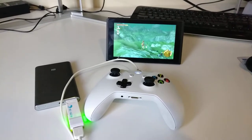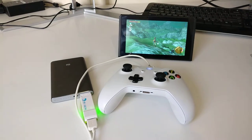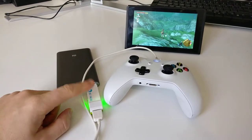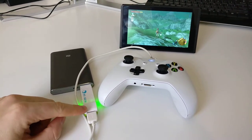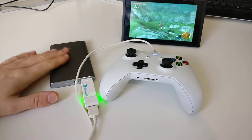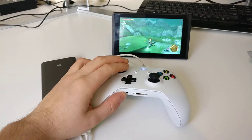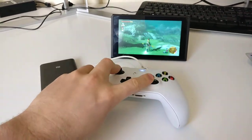Alright guys, so today I have the new generation Xbox One controller with Bluetooth plugged into a Brook adapter for the Wii U and Nintendo Switch, and the firmware is up to date. This is plugged into a battery bank and as you can see I've got it paired with the Nintendo Switch and it's working fabulously.